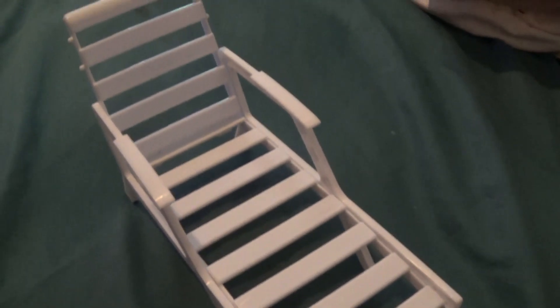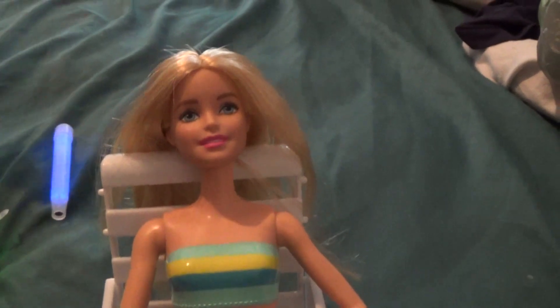The dollhouse furniture is perfect for dolls that are 1:6 scale, in particular Barbie dolls. She fits perfectly, but Leia wants her doll back.